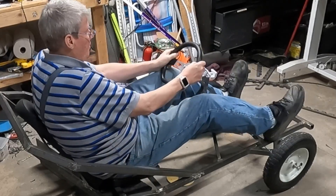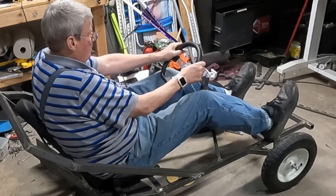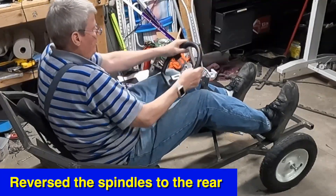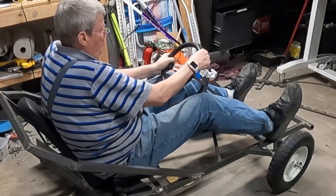Now I'll be able to do the pedals — before they were hitting me right here. That's what you want.